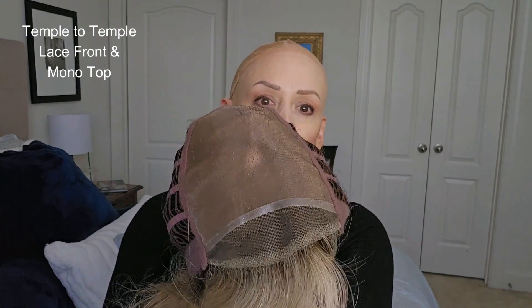Let me show you the inside of the cap. So again: lace front, temple to temple; mono top — you can see my fingers in there; open weft cap; velvet nape; extended velvet ear tabs. It does have hair on the ear tabs, which is really good for coverage. I feel like there's just the tiniest bit of permatease up top.